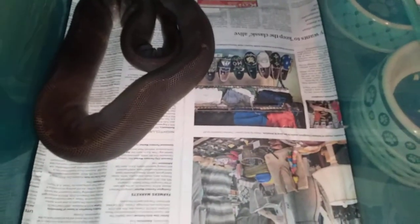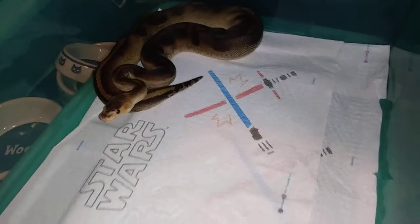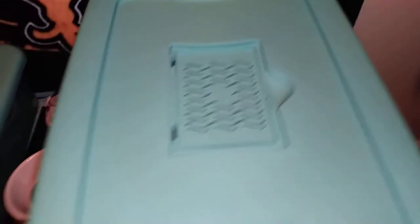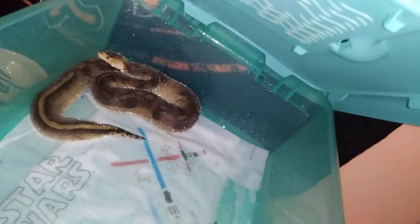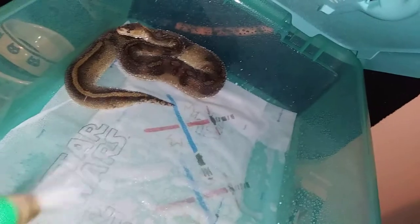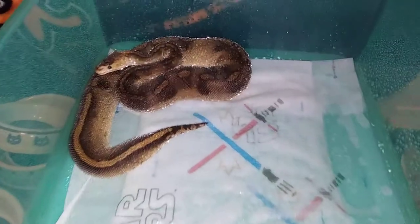Now I'll check on my next one - he shouldn't have shaded out yet, he's still a little blue. You see I didn't spray him down yet, he's still dry in there because his eyes are still blue. Next one here - a female champagne. Looks like I need to spray her down because her eyes are not blue no more, so I need to spray her down a little bit. Alright, looking good, looking good.